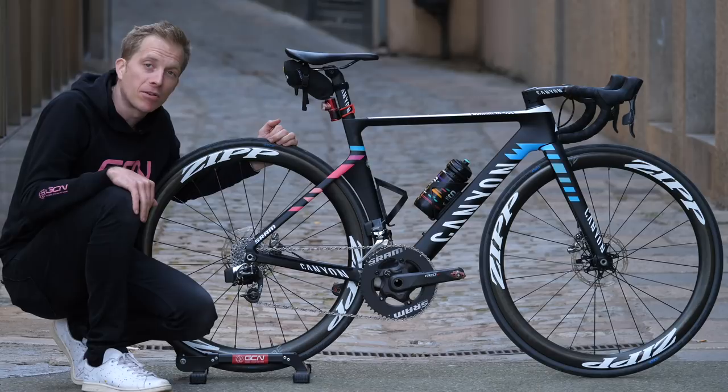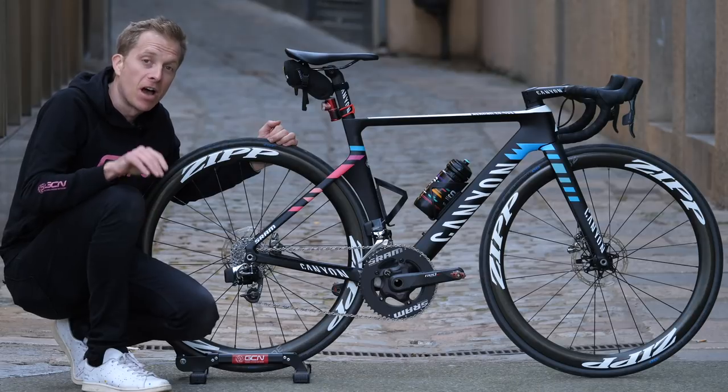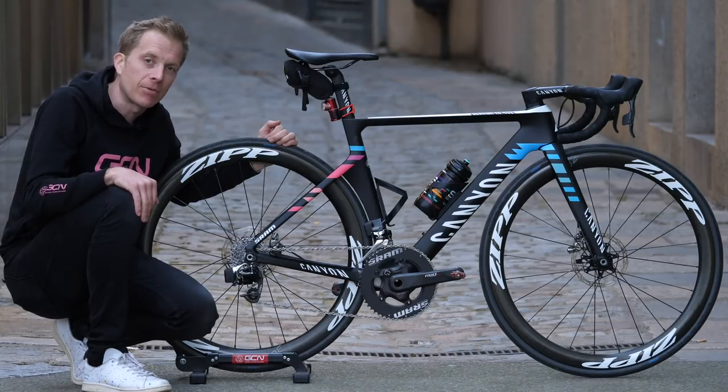I'm here with the Canyon Aeroad CF SLX Disc Model of Hannah Barnes, who rides for the Canyon SRAM Racing Team. I've just managed to grab her after a training ride. Let's take a closer look at it, shall we?